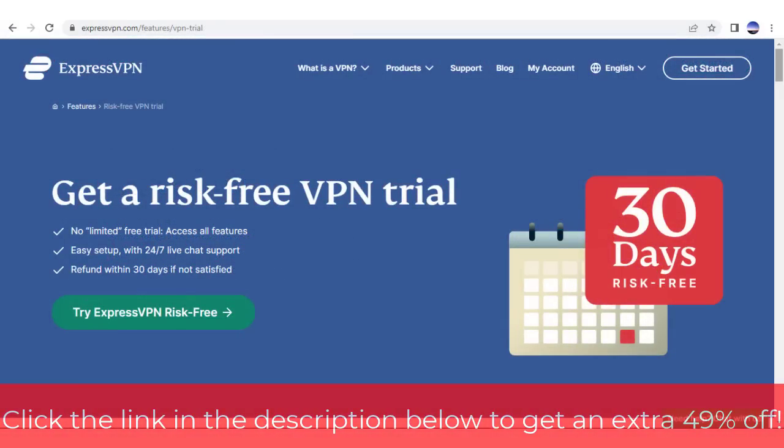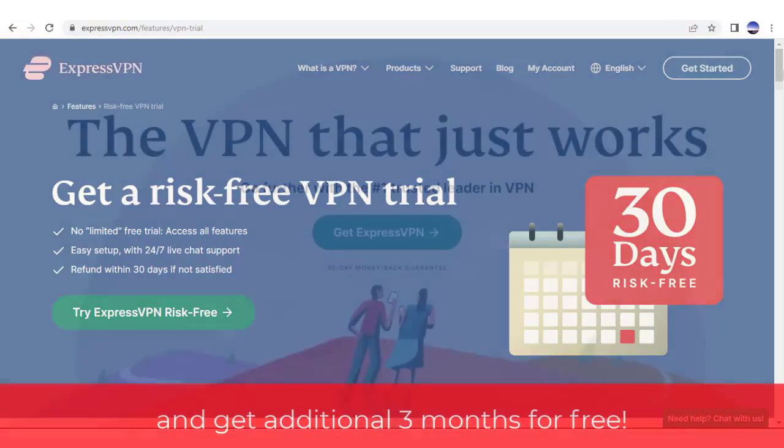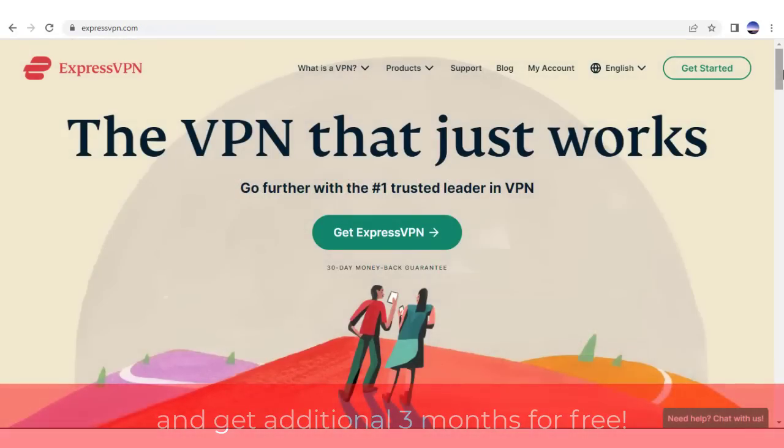Before we begin, I did leave an awesome link in the description below that offers 49% off of ExpressVPN and includes an additional 3 months for free. You really won't find a better deal than that online.